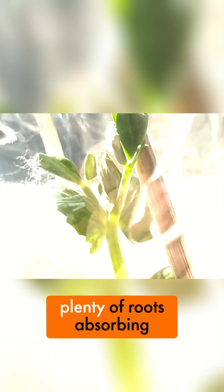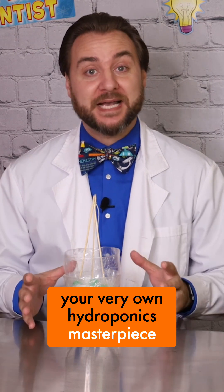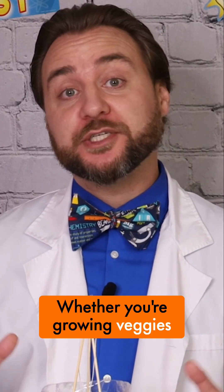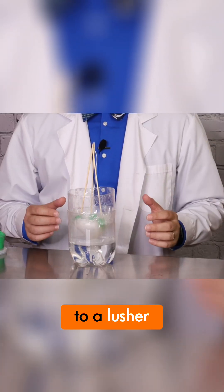After a few weeks when the seed has plenty of roots absorbing all the water, you should move it to a traditional planter or to your garden where you can keep it watered and grow your food. And there you have it, explorers, your very own hydroponics masterpiece. Whether you're growing veggies or creating a green oasis, hydroponics is the key to a lush, greener future.